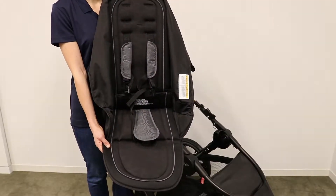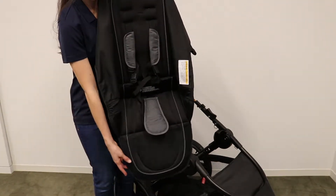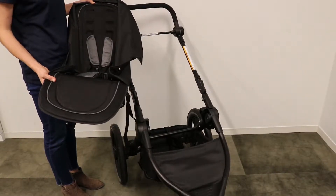This is the seat pad. As a reference, your child will be sitting here, and the calf support is located here. Next, lay the seat pad on the frame.